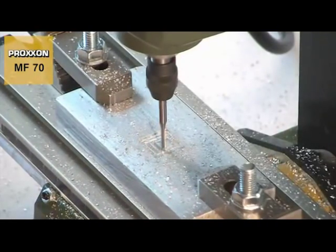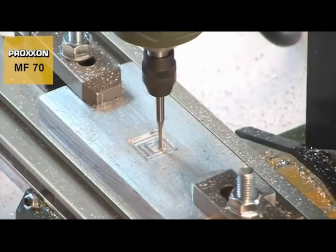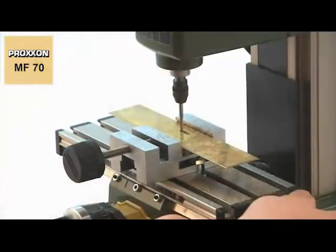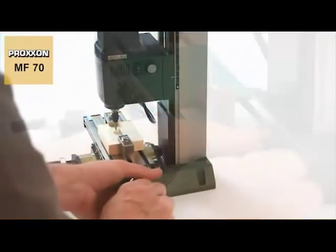As a result, you always have the right speed and cutter for the material being worked. The MF70 can machine diverse materials such as cast iron, steel, brass, aluminium, plastic and wood without any trouble.